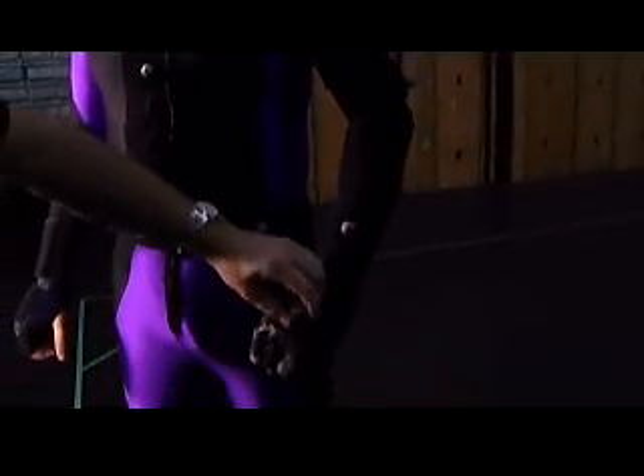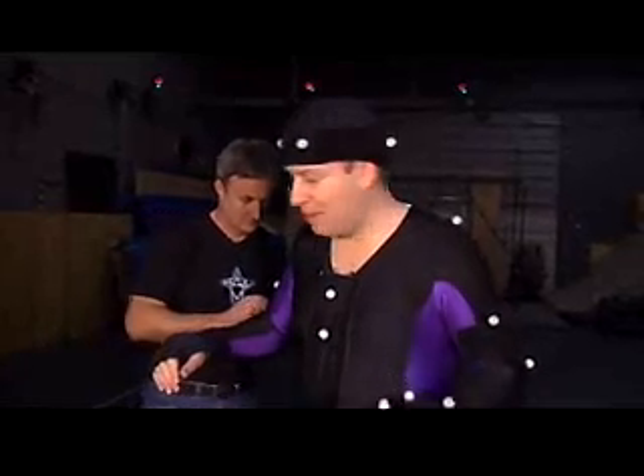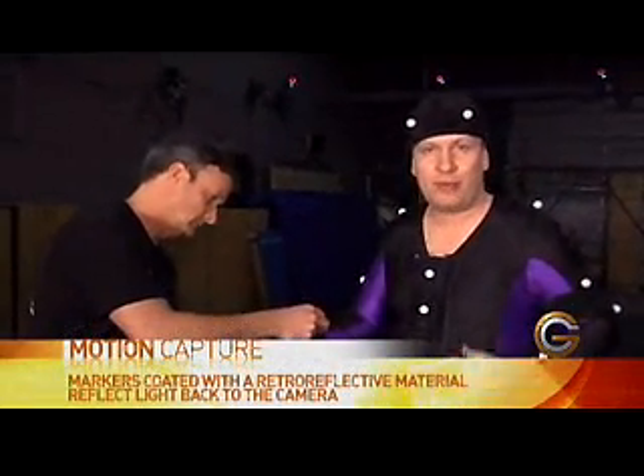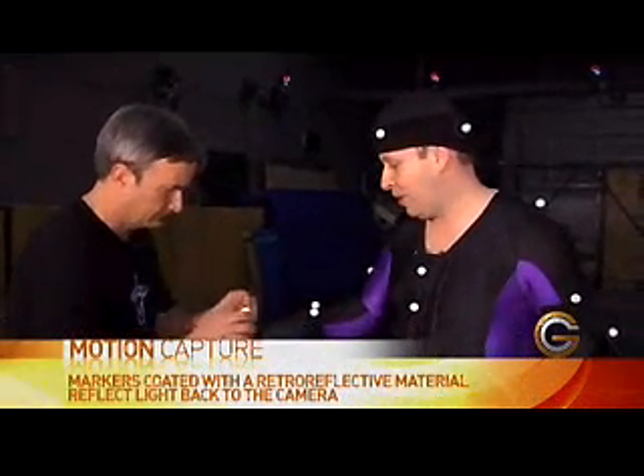As you can see we're in the motion capture studio right now. What's happening is Paul is putting on these little reflective markers, and I'm actually wearing a spandex suit that's covered with Velcro. These essentially just stick to my arm.